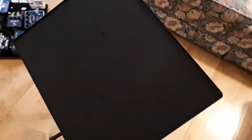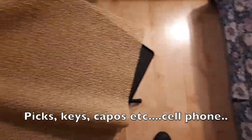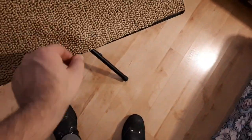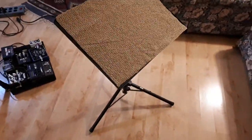I would also recommend it for musicians who are rehearsing — you can just take this as part of your regular music setup, stick it beside you and put your notes, lyrics, or song notes on it. It could also be used as a music stand; it goes pretty high and can be sloped, but it doesn't have a bottom lip like a regular music stand would — you'd have to figure that out. You can also attach a light to it.